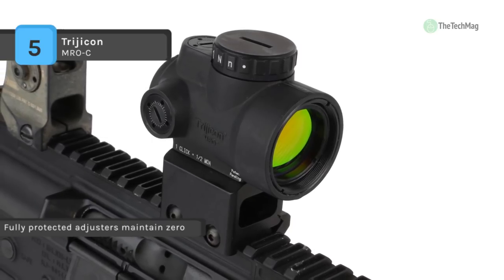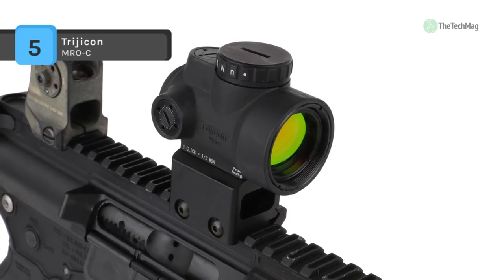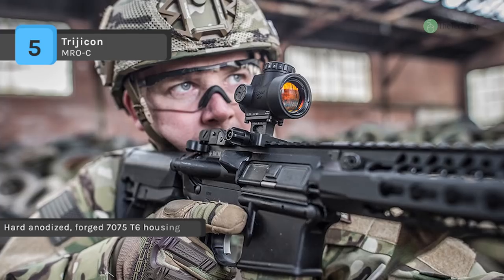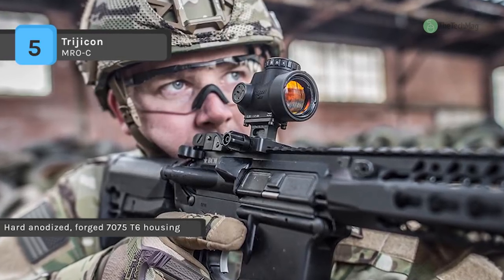The brightness control dial on the MRO is designed explicitly for ambidextrous usage. It features fully protected adjusters that maintain zero even during rough handling and can be adjusted without the need for special tools.